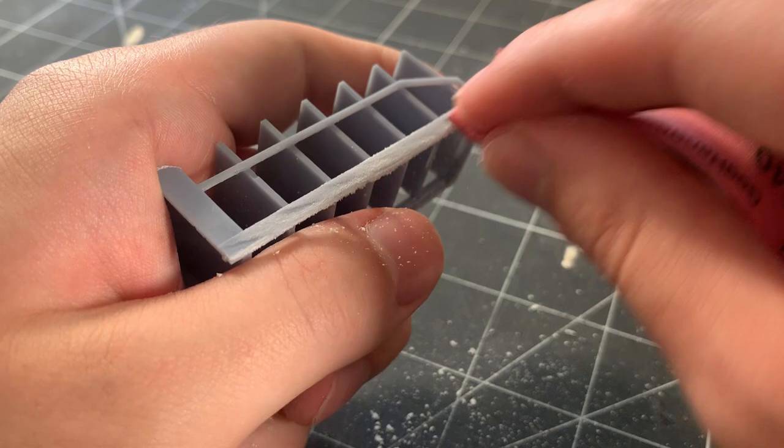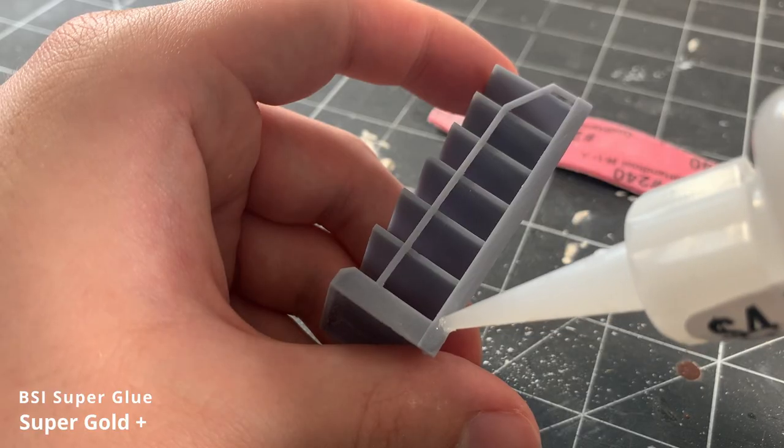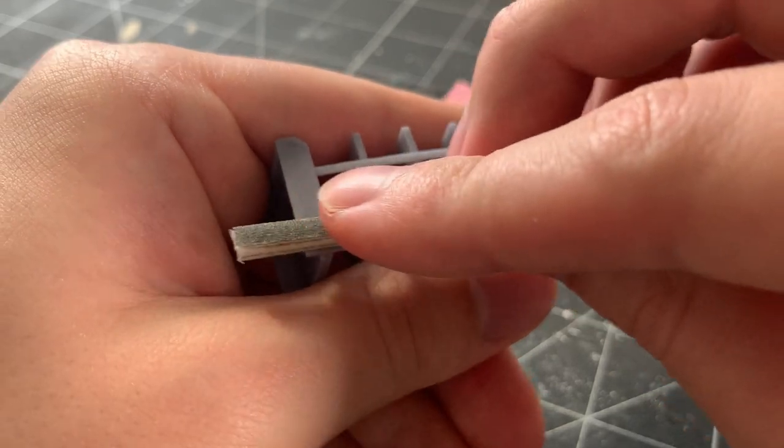Most imperfections can be sanded all the way out, but I had a small dent that I couldn't get rid of, so I filled it with some superglue and sanded it back once it completely dried. You could also use something like Tamiya putty if you'd prefer that.